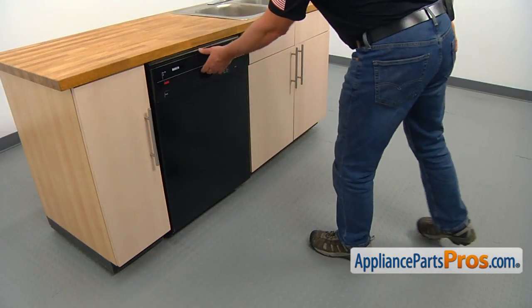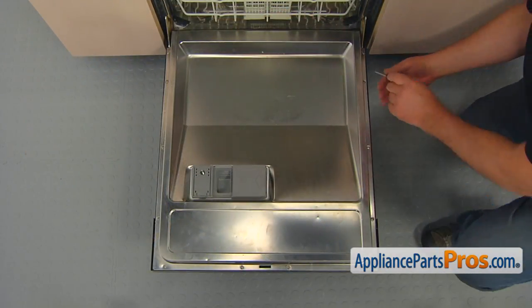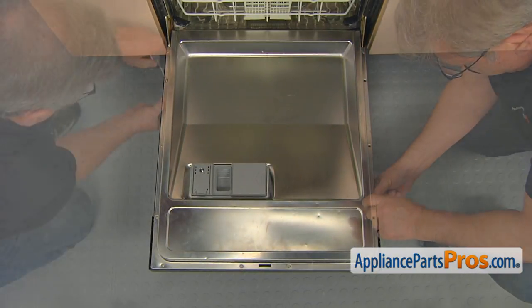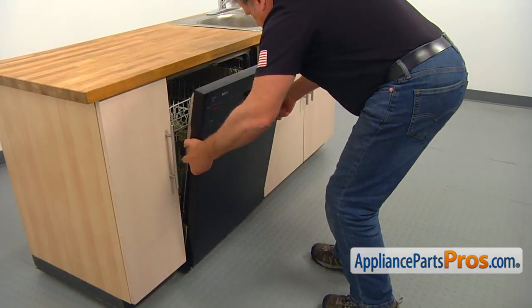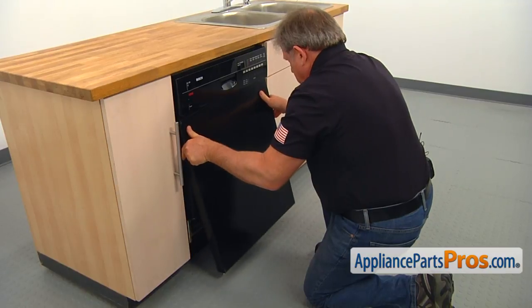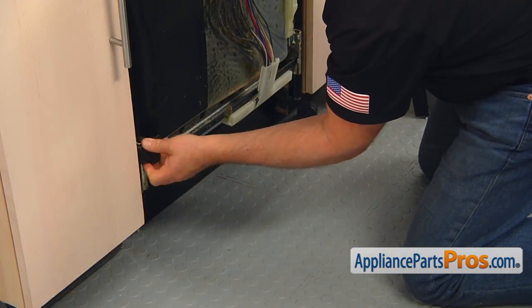Open the door. Using the Torx 20 screwdriver, take out the six screws that hold the outer door, three on each side. Close the door and pull the outer panel down and out to remove it. If one or both bottom spacers falls out, simply put it back on.